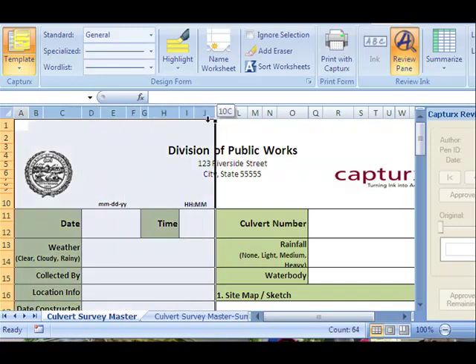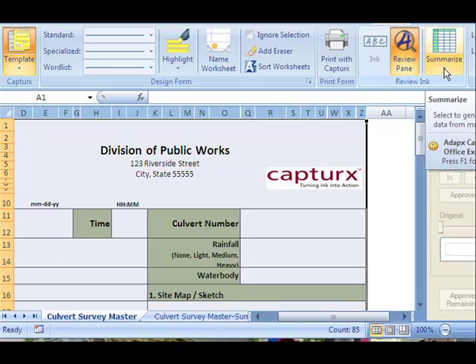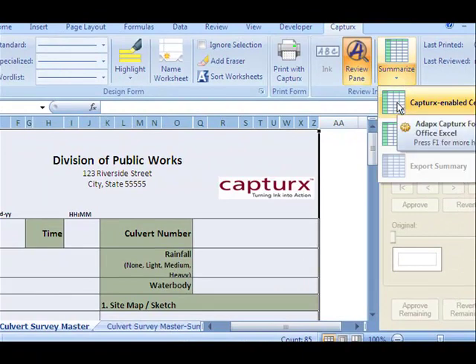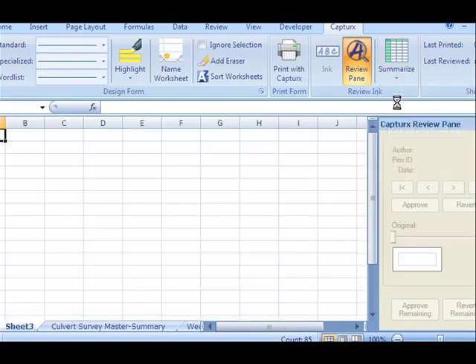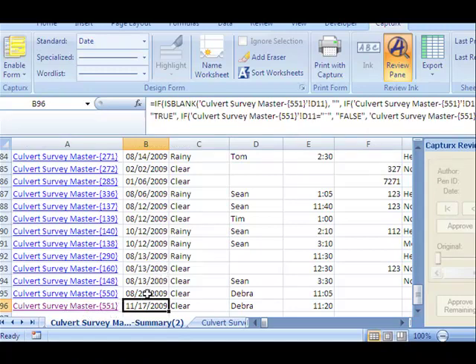In that sheet you can highlight the cells, all the columns that contain the form. And on the toolbar there's a summarize button. So if I click that and click CaptureX enabled cells, it will create a summary sheet. And here's the summary sheet that it created. It's got a list of all the sheets in this workbook, and here's the one that I imported a few minutes ago. In this summary sheet you can see in the formula bar that these are formulas linking to the sheets in the back.